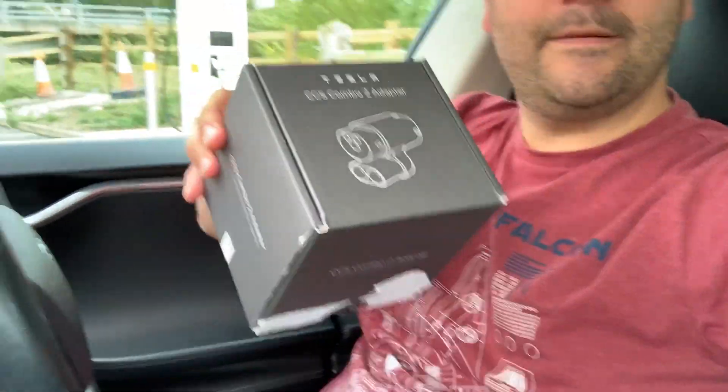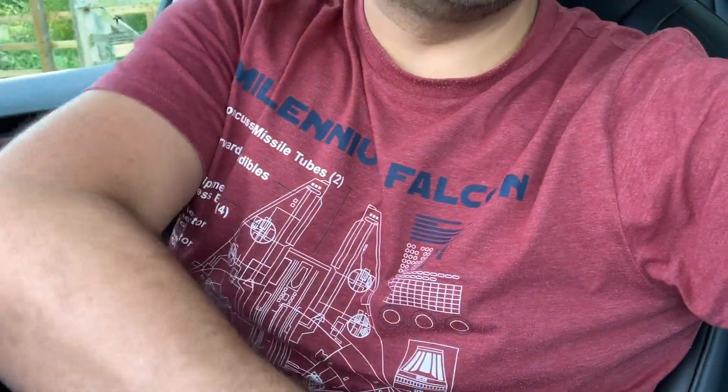We're here at an Ionity charger — I don't think you can quite see through the back window — and we're going to be testing this new CCS adapter with a 350 kilowatt Ionity charger. Let's have a quick look at the charge adapter first.